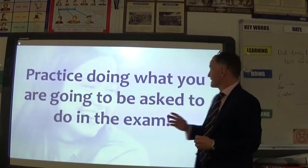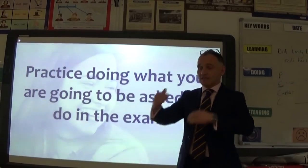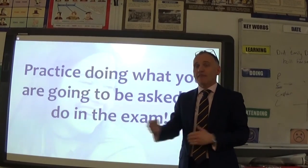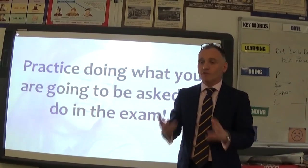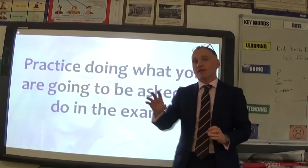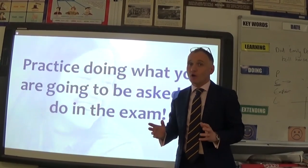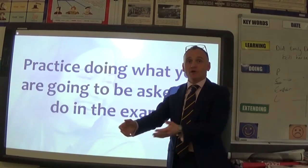You must also practice exactly what you're going to do in the exam. If a question expects you to write two or three paragraphs — eight, nine, ten, twelve lines — then that's how you should revise. Just highlighting words and then going into the exam hall to write a long chunk of prose won't work. You are not going to be asked to make a poster or a mind map in the exam, so make sure you practice the actual format of what you'll be asked to produce.